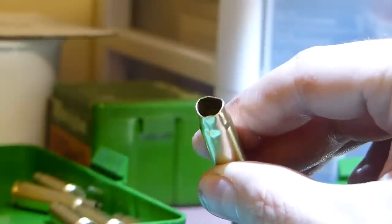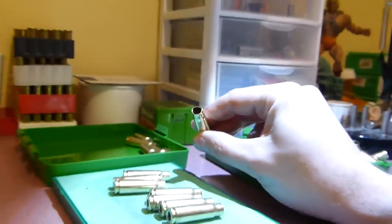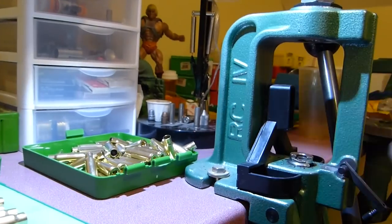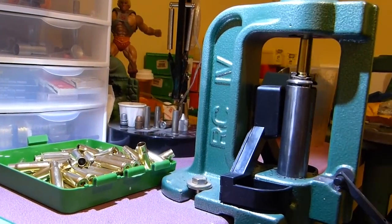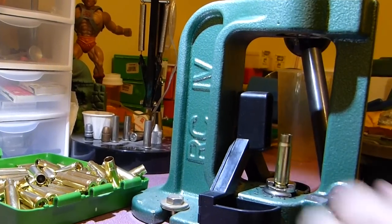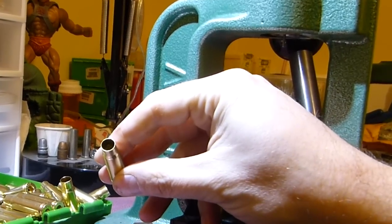Here's one of our cases with the dented-up mouth. Got the cases here — I've been lubing them up using the Lee full length sizing die. And what we end up with here looks pretty good.